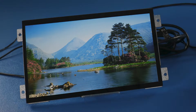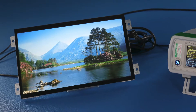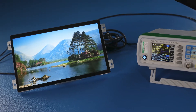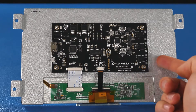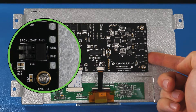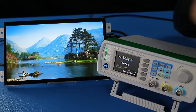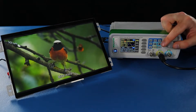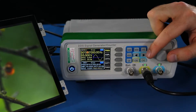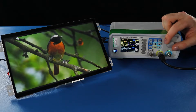PWM controls the brightness of the backlight LEDs with a frequency-dependent digital signal. This function allows you to control both the frequency and voltage of the TFT. Our 10.1 inch HDMI module has two pins that you can drive to change the brightness of the display. To demonstrate this feature, I will be using a frequency generator to adjust the levels. This provides total control over the brightness of the backlight and extends the display's lifetime.